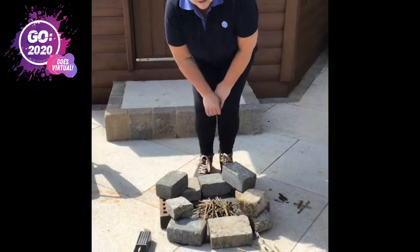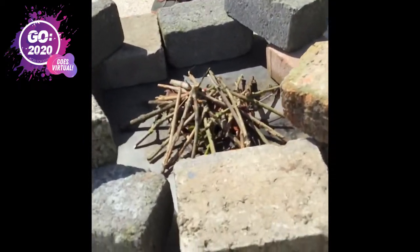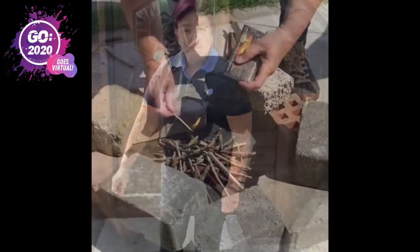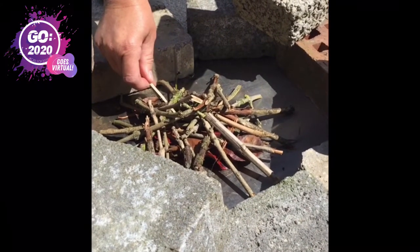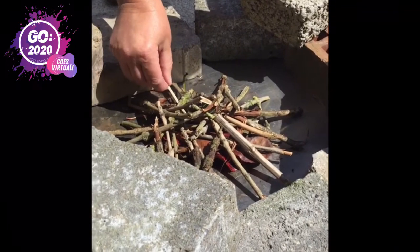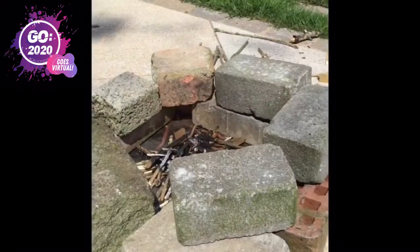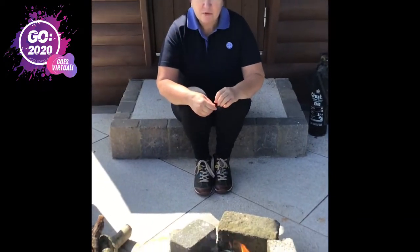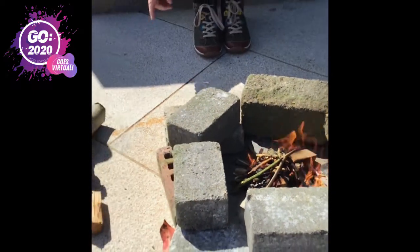Load your fire up like a wee teepee using the kindling, but below it you can use some dried leaves or cotton wool or any other type of dry material to help start the fire. Once you've got your fire lit, just gradually build it up with small pieces of sticks, and then when it's got really going, you can add some larger sticks.